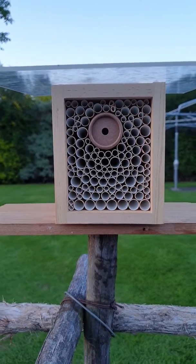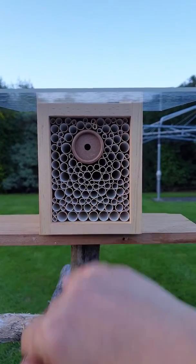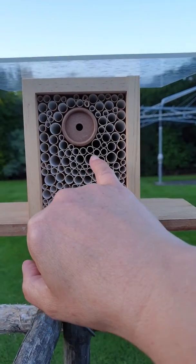The beauty of having slow-mo is that the female leafcutter bees have a hairy chest, and they collect their pollen and take it into these little holes to feed the young.